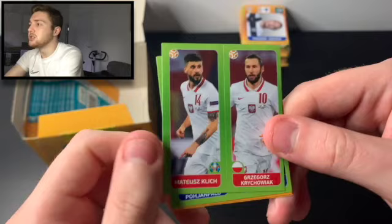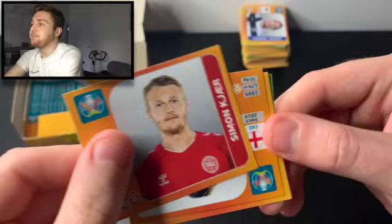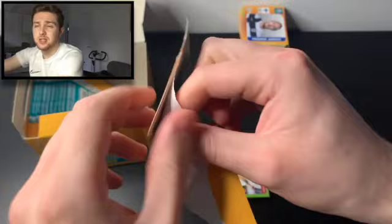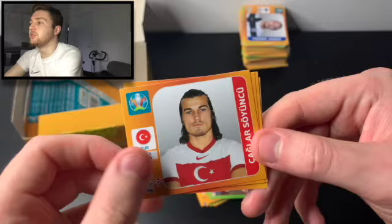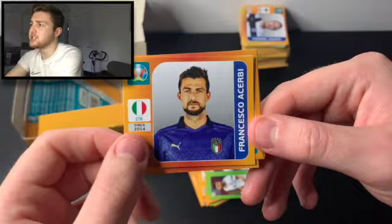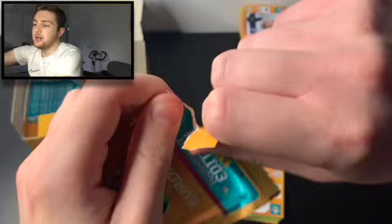I would thoroughly recommend picking some up if you can — this certainly won't be the last opening of these on the channel. We've got Gregor Skrachowiak and Mateusz Klik, Pukki and Poja Paolo, Simon Kier, Mason Mount, and Dan James — a pretty decent pack for home nation stickers and rising stars. Next pack: Gaglas Oyunku of Turkey, Danny Olmo of Spain and RB Leipzig, Steve Mandanda of France — formerly of Palace — Jason Denea, formerly of City, and Francesco Aserebi of Lazio.